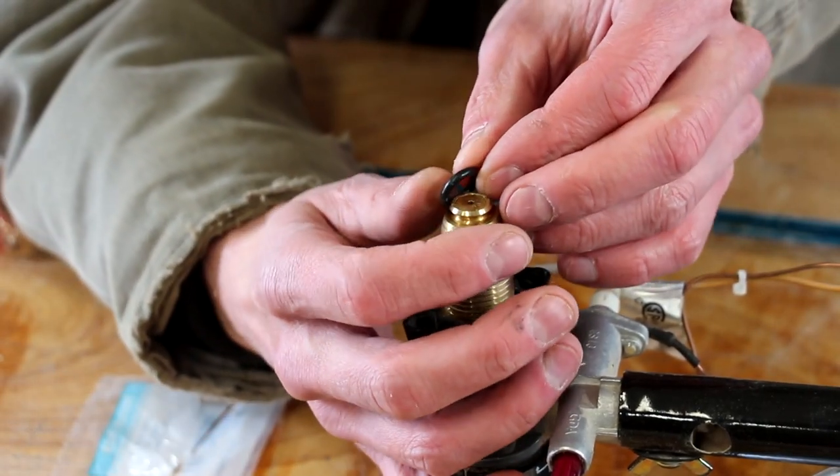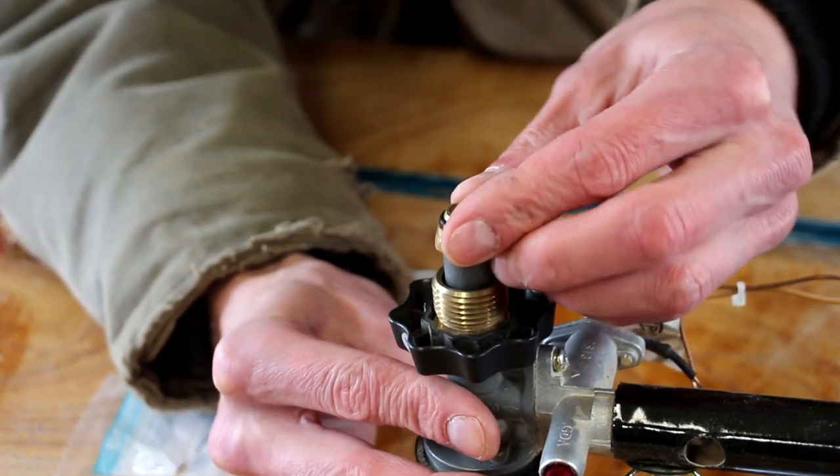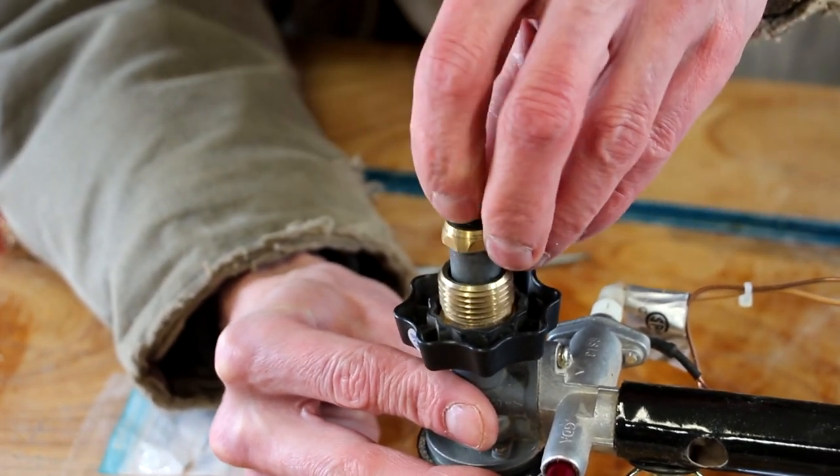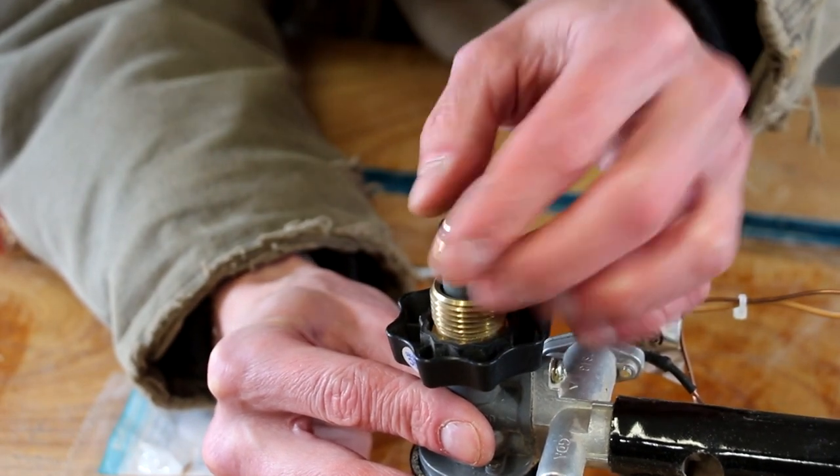Now we can just roll the new O-ring in place. Work that into place and make sure it's seated fully. Really simple.